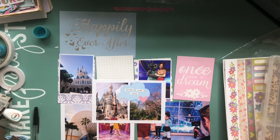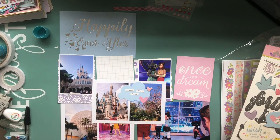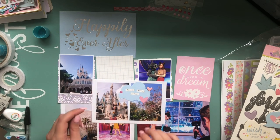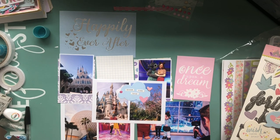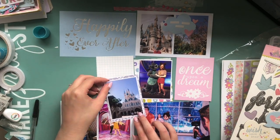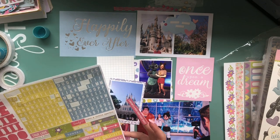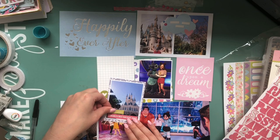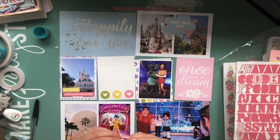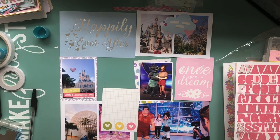Moving on to the next spread — these photos are mainly from Magic Kingdom. I have this die cut from the Simple Stories collection that says 'a dream come true,' and I popped that on there with some enamel dots. It definitely was a dream come true to go to Walt Disney World. I didn't get to enjoy it as much as I would have liked because I was so poorly at the time — shortly after we came home I ended up in hospital. I still absolutely loved it and I'm so glad we got to see the castle before they repainted it pink.